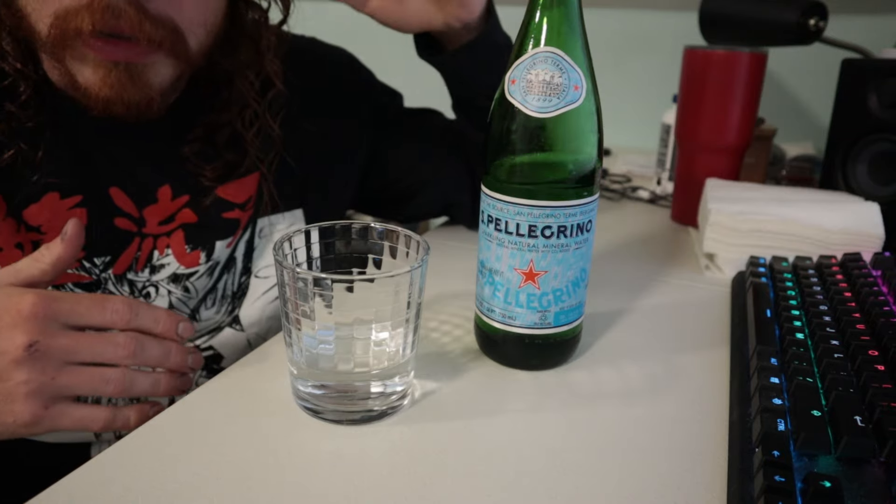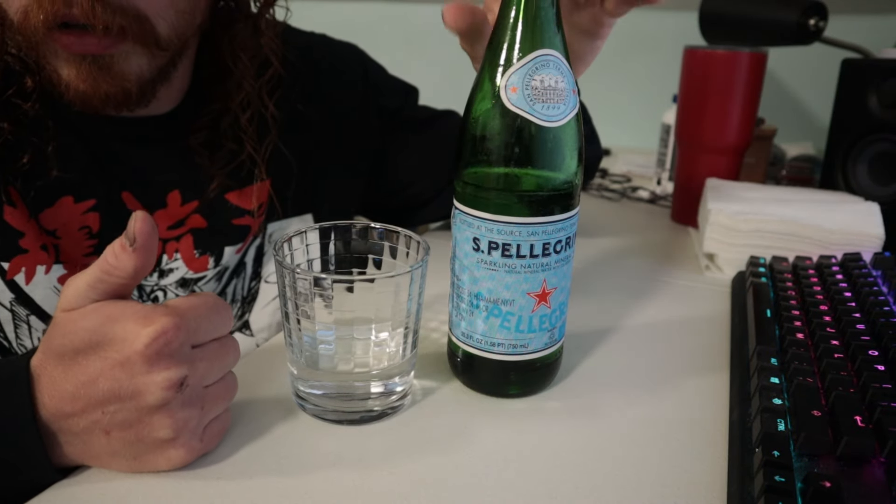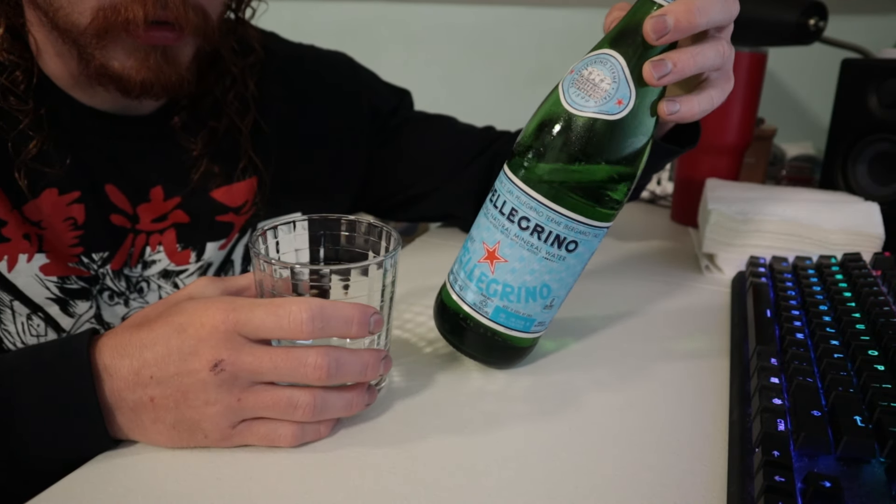It's making me kind of gassy though. If I drink a lot at one time I'll probably get tired of the mineral taste, in which case I don't just think plain sparkling. I do like water though. I feel like it's colder than it should be too.